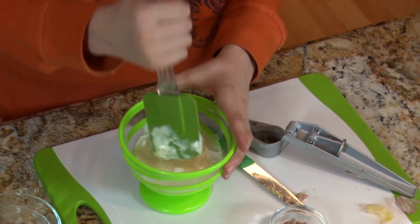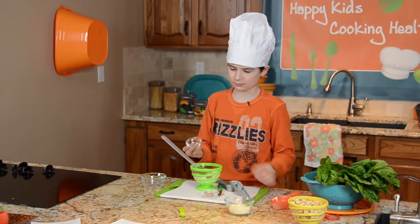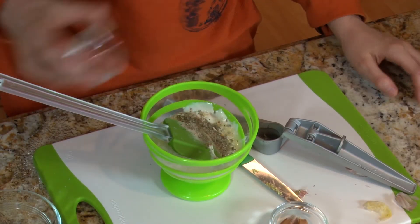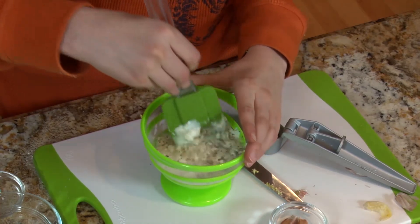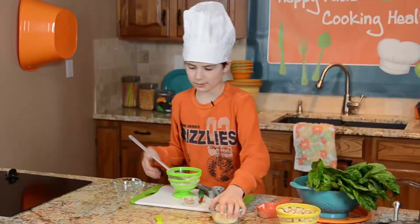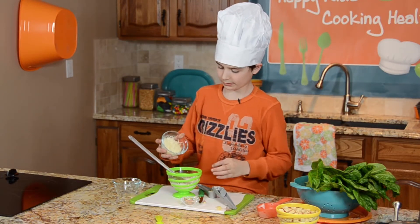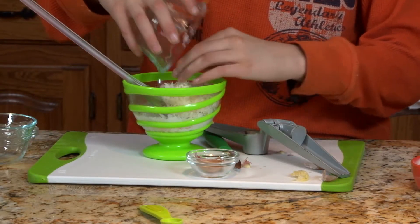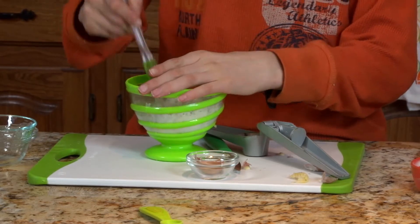And then we have our Italian herbs here. And then we've got our zesty sprinkles — this is a Parmesan substitute that I'm using. And we'll mix this all up.